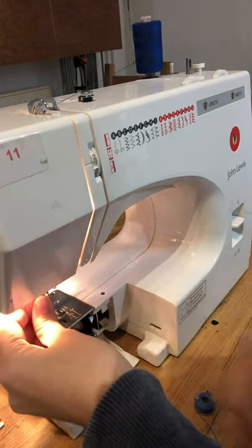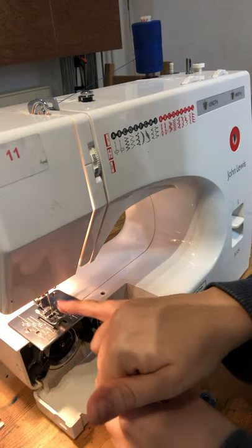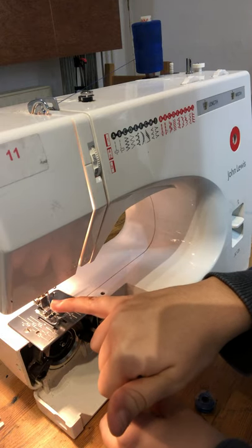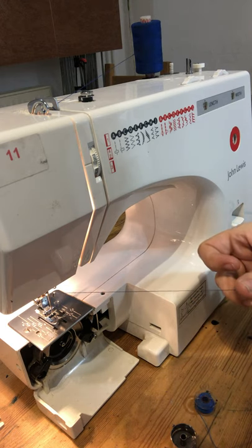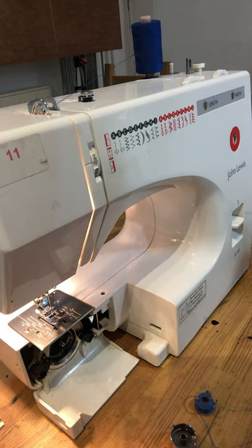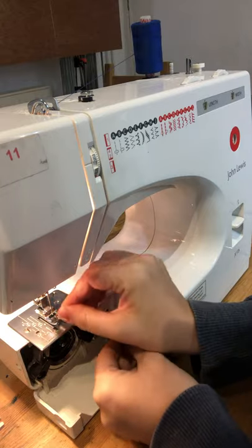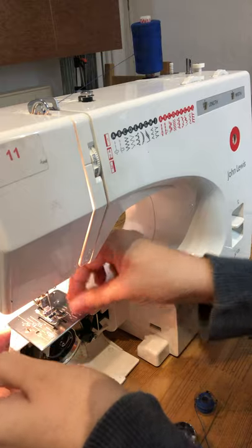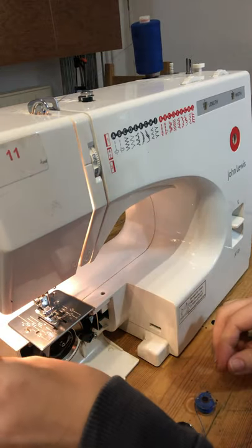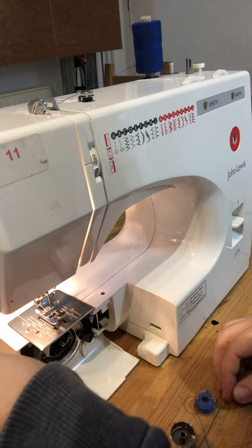Then tuck the thread behind one of the hooks just above the needle — you might not be able to see from that angle, but there's a little hook above the needle. Then you may need to trim off a little bit of excess thread and thread the needle from front to back. Once that's all done, the thread should still be running quite smoothly when you pull it, and then you know it's threaded up correctly.